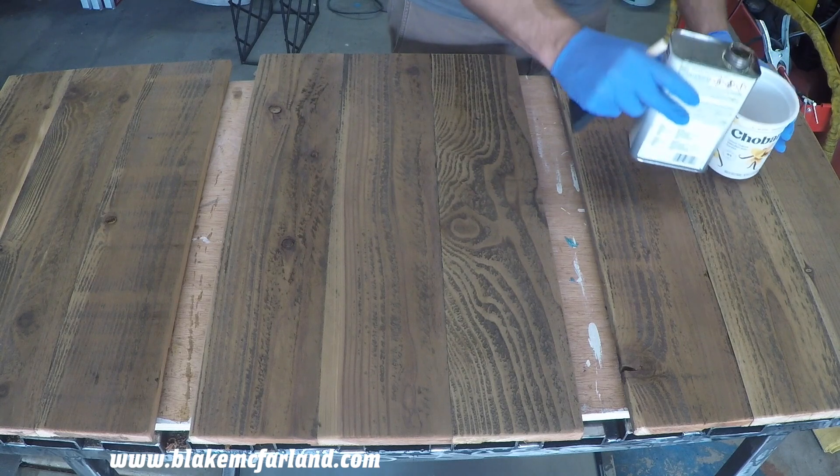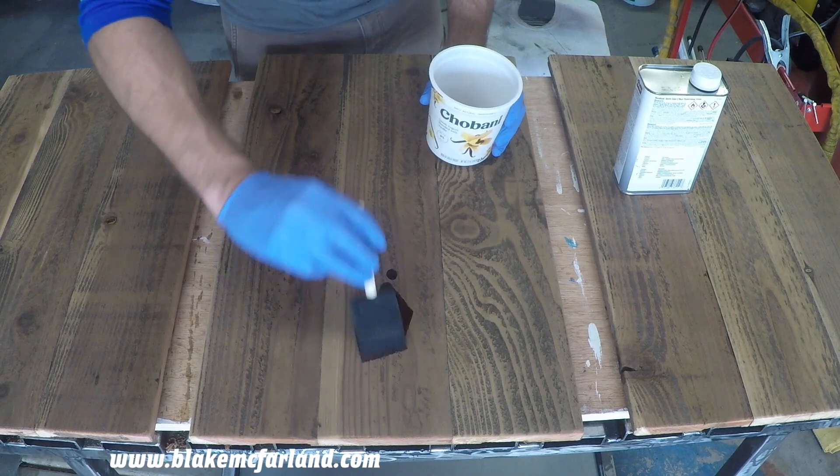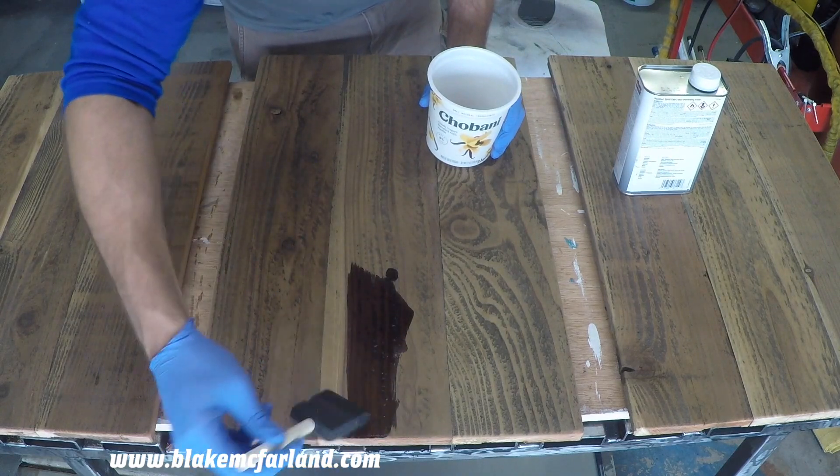Here I'm using a Dura Coat quick stain — the color is actually Natural. It can be picked up at any hardware store pretty much anywhere.